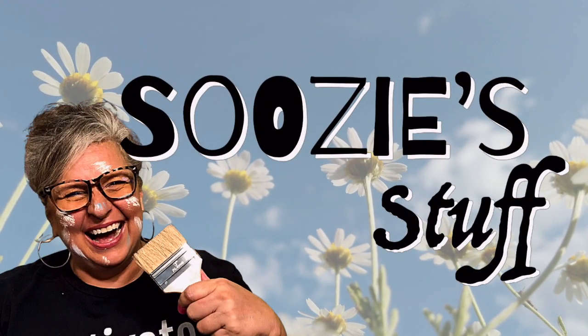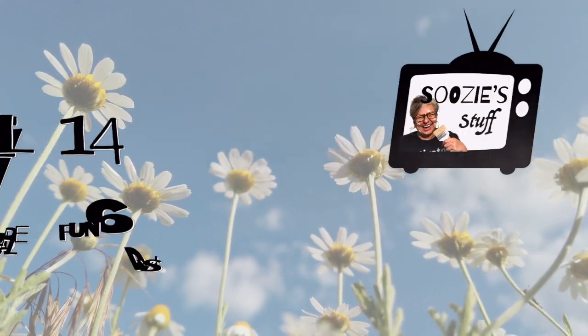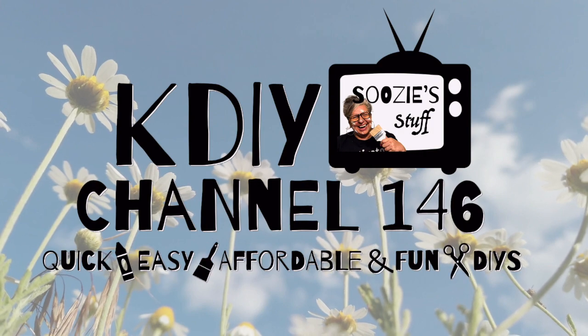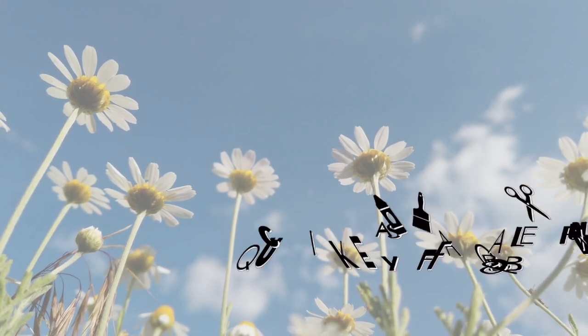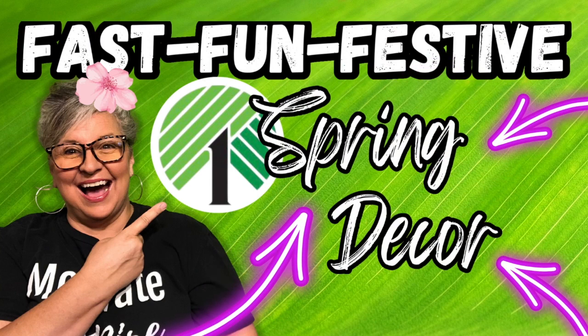Hey everybody, I'm Suzy and this is Suzy's Stuff. Welcome to Station KDIY, Channel 146. Home of quick, easy, affordable, and always fun DIYs. Today is all about fast, fun, and festive spring decor. Let's get started right now.